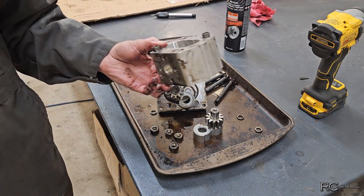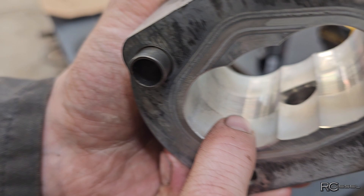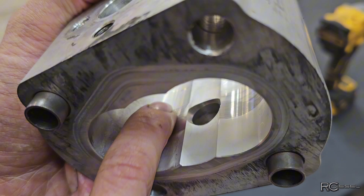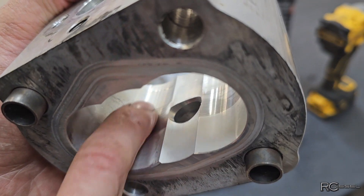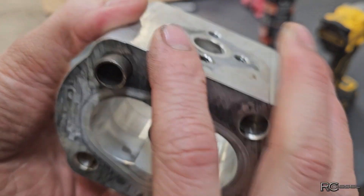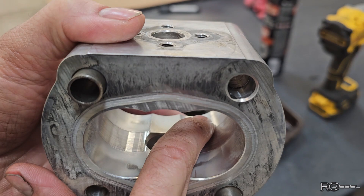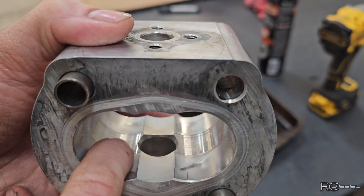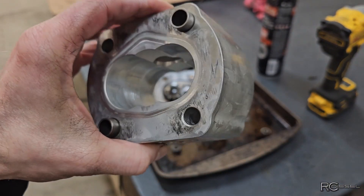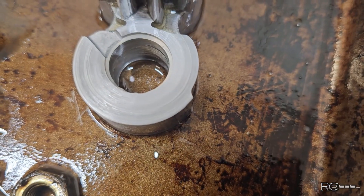Let me just wash this up a bit. Okay, now if you look inside here you can see right there — it's shiny, a little bit scratched up but it's smooth all the way across, you can't catch a lip or anything. That's the way it should look. But the problem is if we look at this side — we've got a big lip here and a massive lip here, so we're worn right down into the housing.